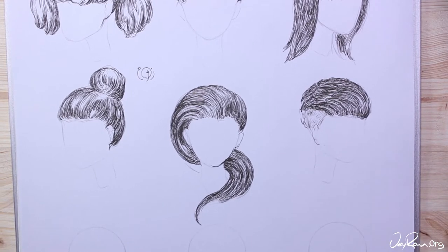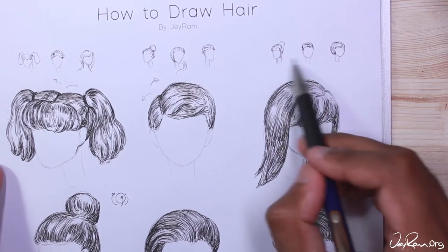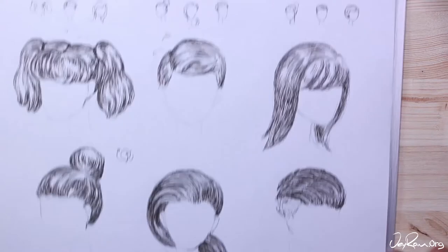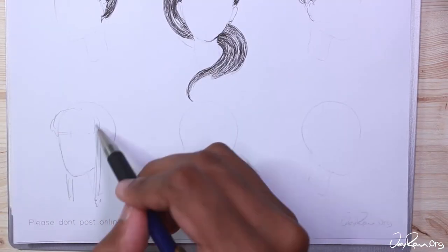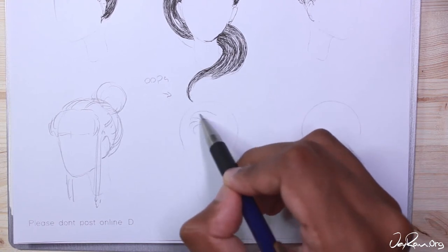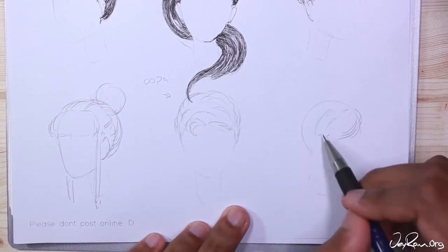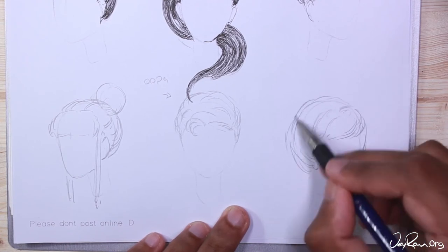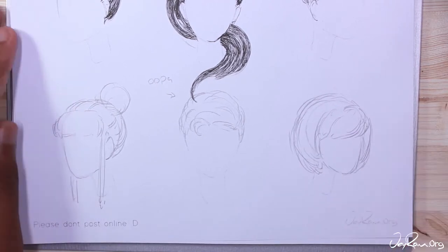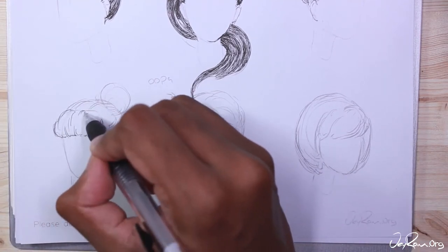For the last row of heads we're going to use the top right section of hairstyles. With this first hairstyle you can see me drawing in the ear. If you haven't learned how to draw ears yet I highly recommend going through the how to draw faces course — this will make drawing hair much easier. Understanding how to draw the head shape will make it much easier to draw hair that feels realistic and has volume.